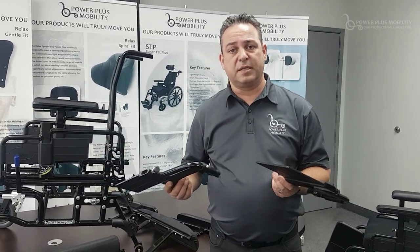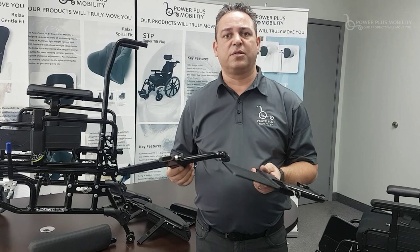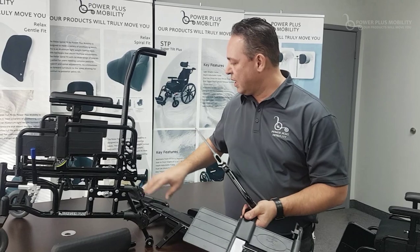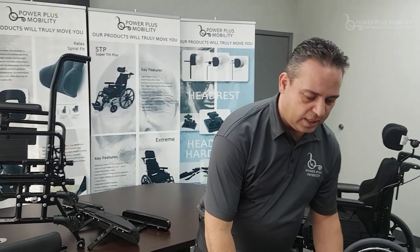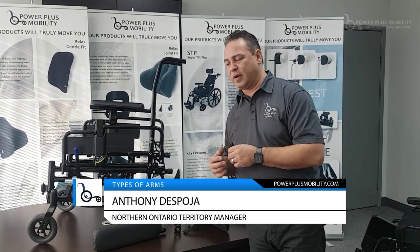All of our parts are interchangeable amongst all of our manual chairs and all of our tilt chairs. We're using the same arms, the same wheels, the same rear axle backing — a lot of things are interchangeable with our parts. The important thing to know is that we always have the product in stock to build and ship it out the door in a timely fashion.